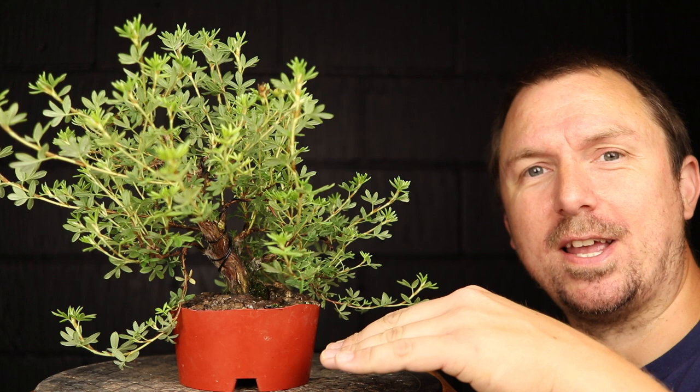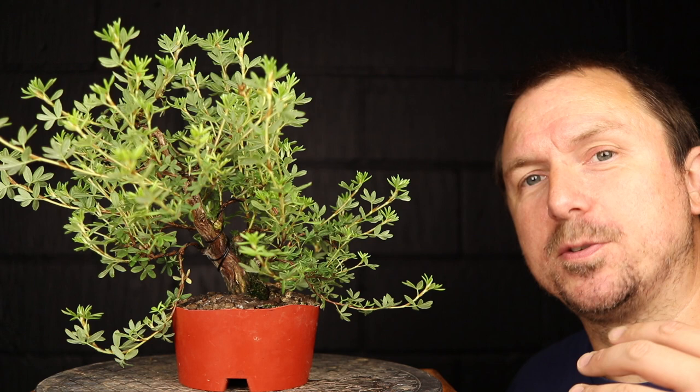I'm Darren and this is Tiny Tree Tuesday, the bonsai show where I sit and work on some of my tiny trees and talk about what I'm doing and why while you sit back and relax. This week I've got the three trees that I worked on in the previous episodes and I'm going to be doing some growth management — keeping some of the random shoots that have popped up in check, maybe pinching back some of the growth that's occurred since we did the last pruning.